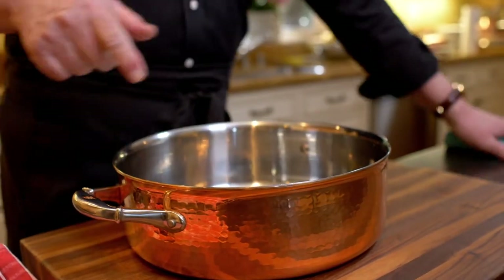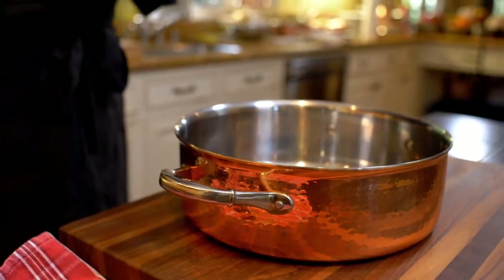The baking dish I'm going to use is a rondeau. It's not an Italian word — it's a French word. It basically means the round pan. But it sounds so cool when you say it in French.